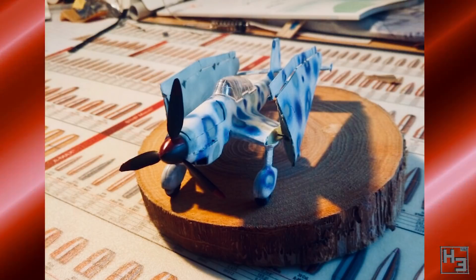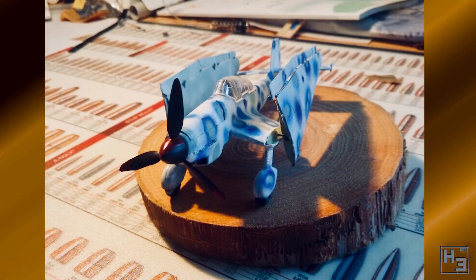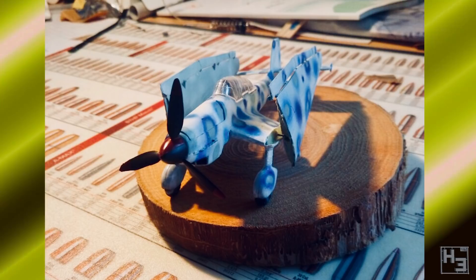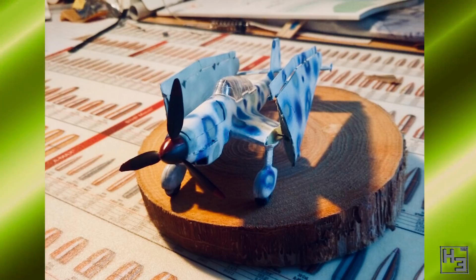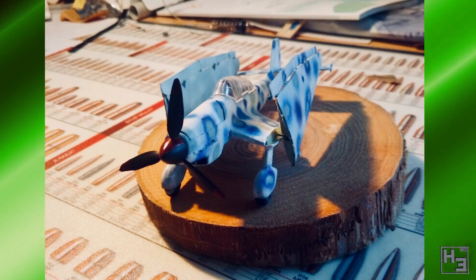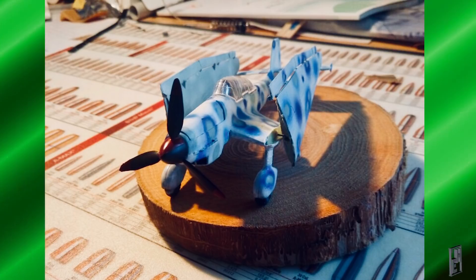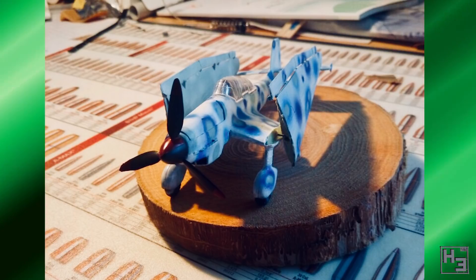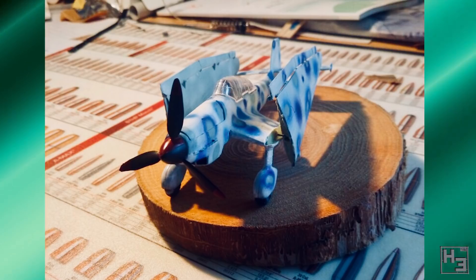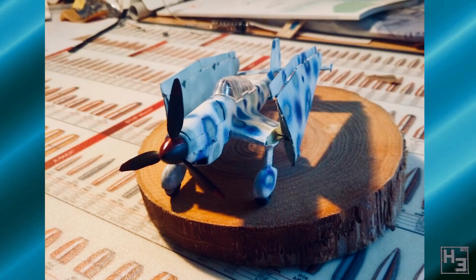Next up is Pit with the only plane and also the only non-armoured fighting vehicle entered into this group build. This is a prototype Ju87C which was converted from an unknown 1/72nd scale kit. It has foldable wings and was intended for carrier use on the never-completed Graf Zeppelin. Pit has painted this in a different camo scheme to what would have really been applied. I quite like it — it's always interesting to see a different approach to things. Very nicely done. The only problem is I would have liked to have seen more photos.